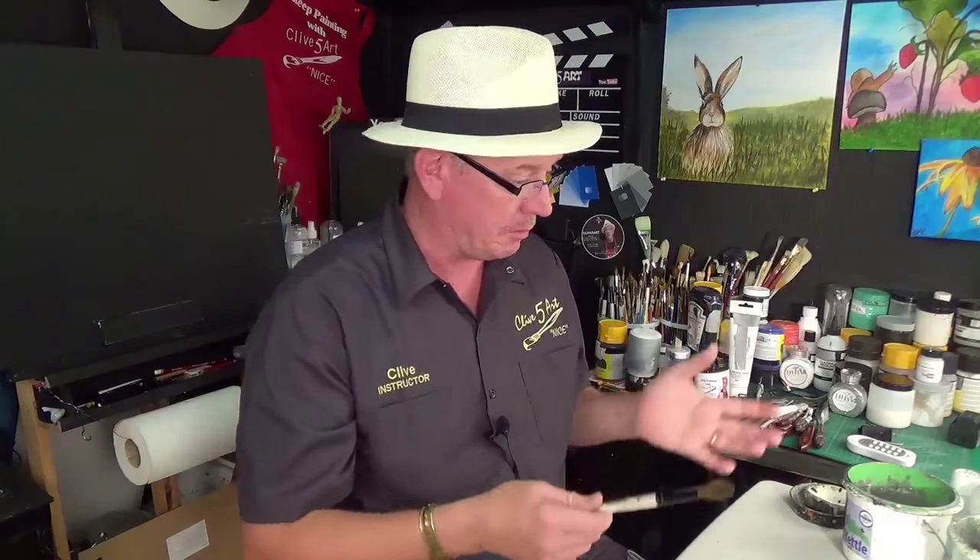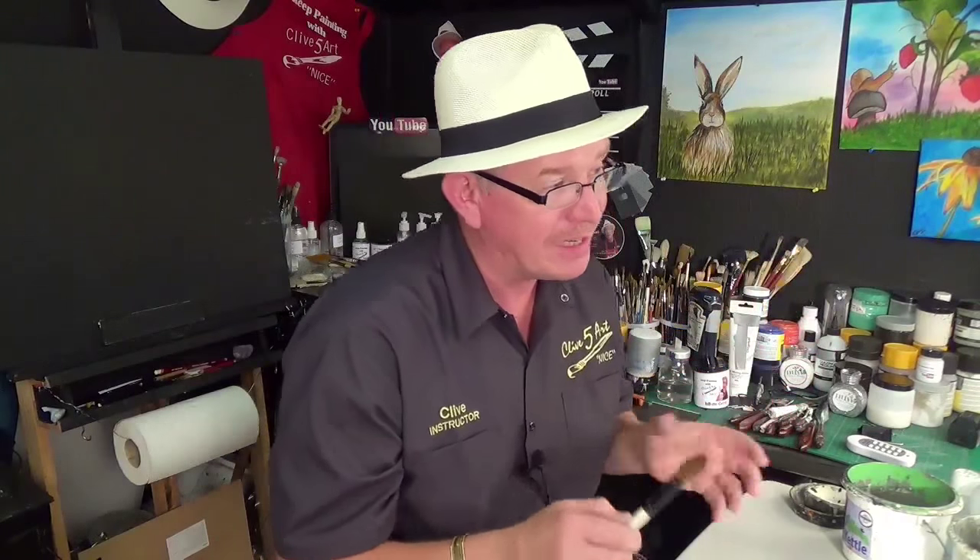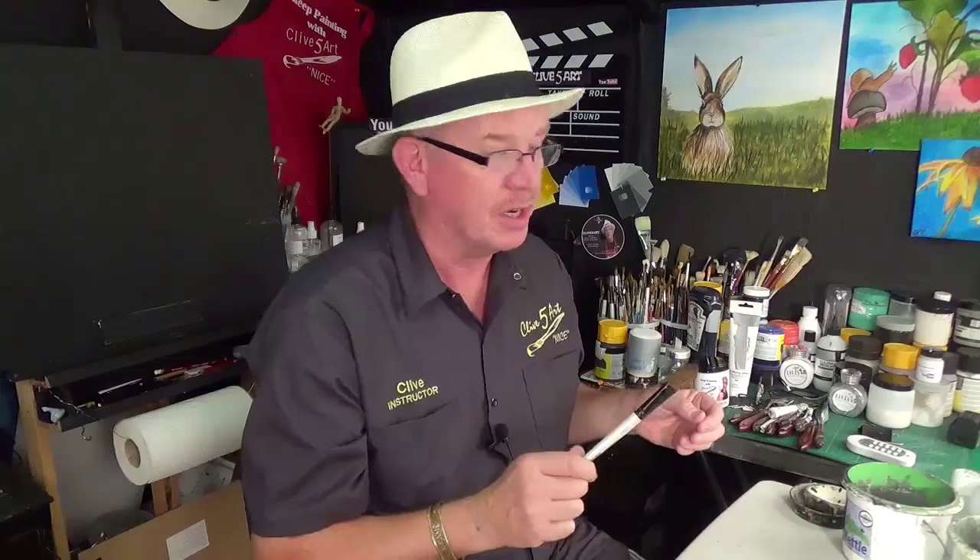Now, brushes. As a beginner it is frustrating because what brushes do you need? There's squares, rounds, ovals, script liners, detail brushes, short flats, sword brushes, deer foot brushes, man-made, synthetic, a mixture of both, and bristle brushes. The head explodes! What I'm trying to do today is not just show you how to take care of your brushes, but also explain in an easy way the brushes and how to look after them.